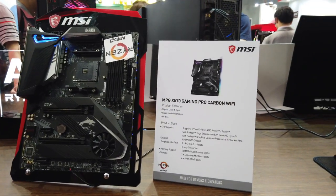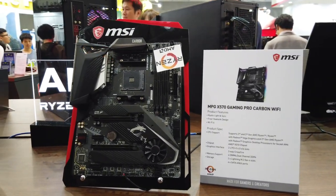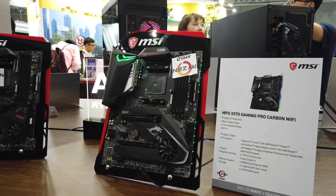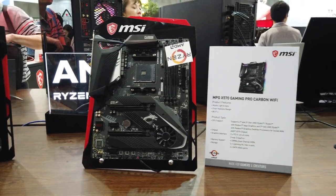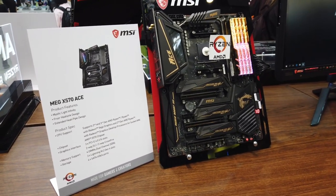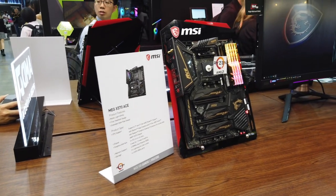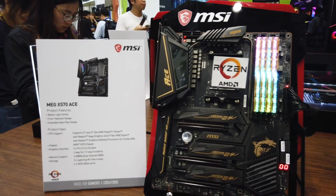A quick look at the MPG X570 Gaming Pro Carbon Wi-Fi, which has been slightly refreshed — it now has Wi-Fi 6 built in, the same as the Godlike. So you're getting the same Wi-Fi performance from a more consumer-friendly motherboard. Over here is the MEG X570S ACE, which also has the Frozr heat sink and extended heat pipe designs from the Godlike.